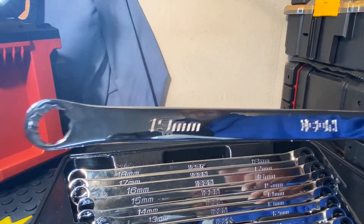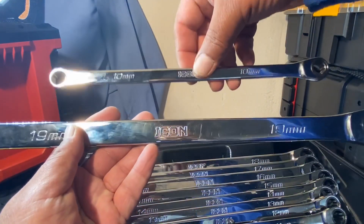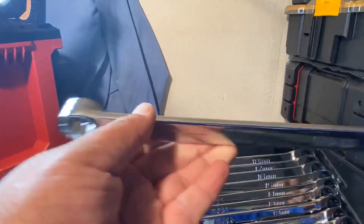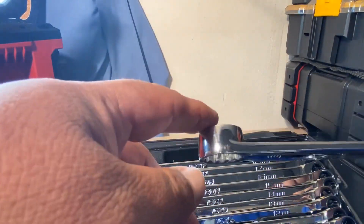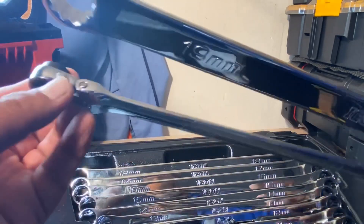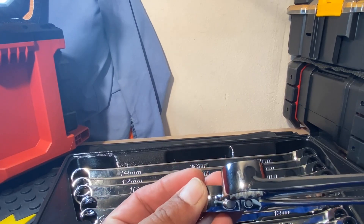I just wanted to show these to you guys so you could get a view of them and make that choice if you're interested. Here's the smallest one and the biggest one — that's the size range. The offset compared to the flex-head is a lot bigger.